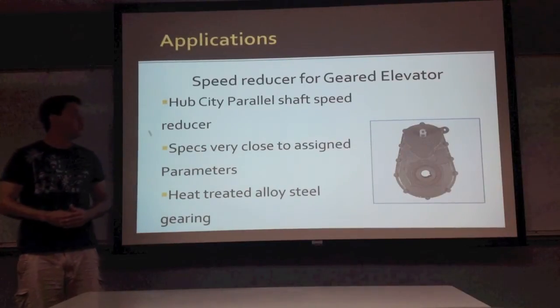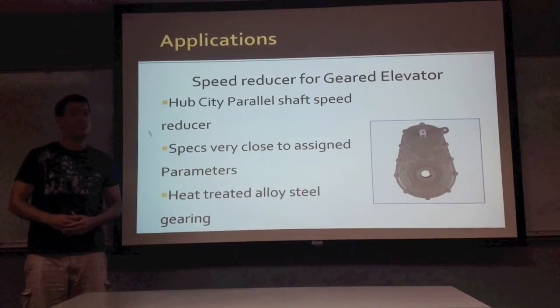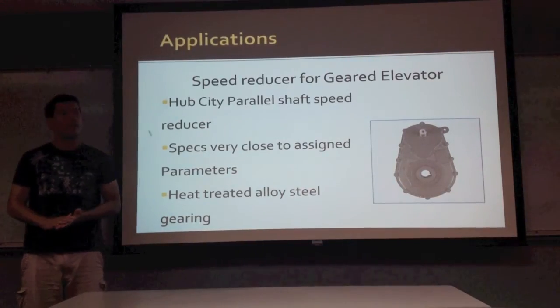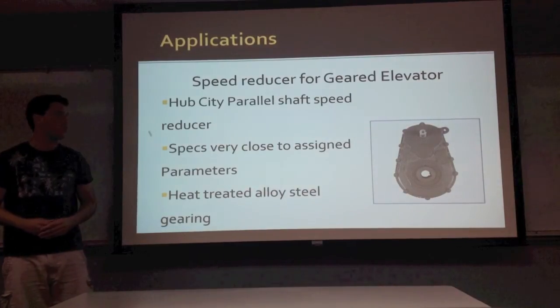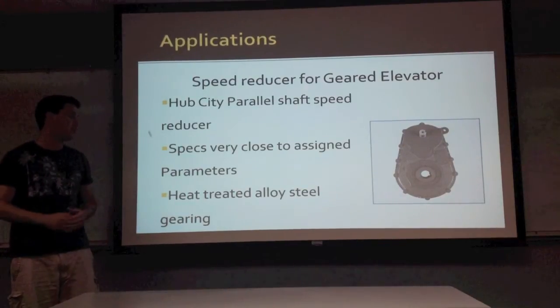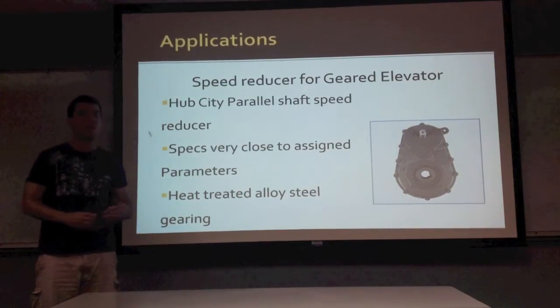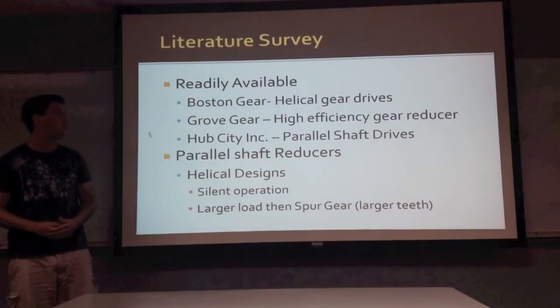The real-world application is going to be as a speed reducer for a geared elevator. Hub City Inc. is the manufacturer that makes it, and they have a parallel shaft speed reducer that works very well, close to the specs that we were given. Their gears were made out of heat-treated alloy steel gearing, which is why their gearbox is a lot smaller, using a lot fewer gears, while ours has a lot more.